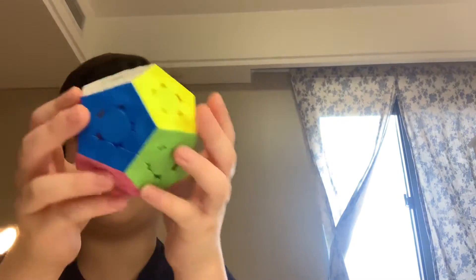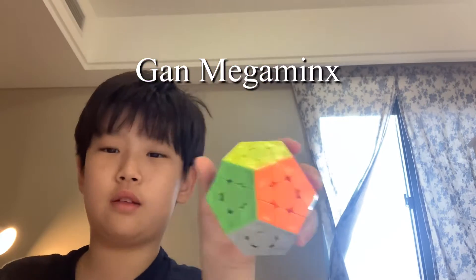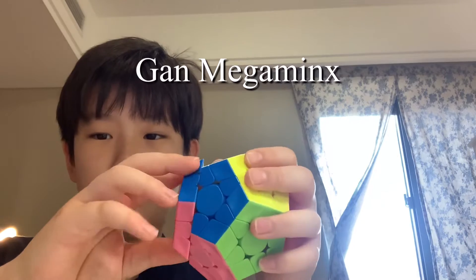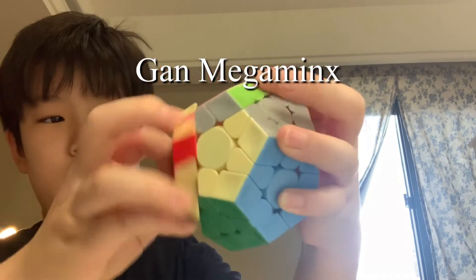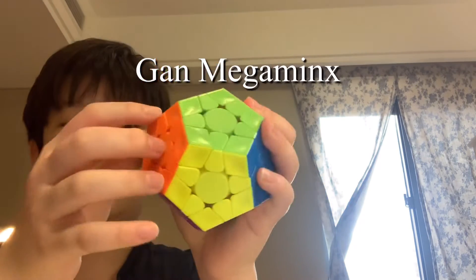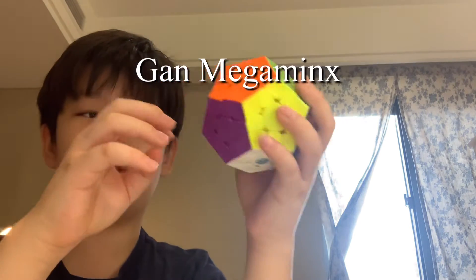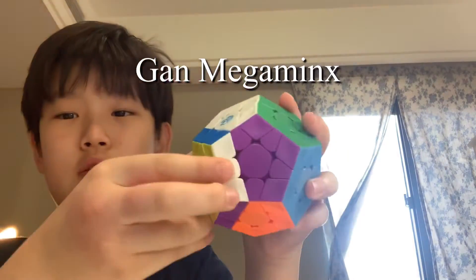And there is also the GAN Megaminx. I just noticed that these three non-NxN cubes are all from GAN. GAN is going to take over everything. And then this cube just turns really good — I really enjoy turning this thing. But the one problem is that it won't come apart so easily. The tension system is so annoying — I can't even take it out. So I think GAN can improve on that, but otherwise it's such a good cube.